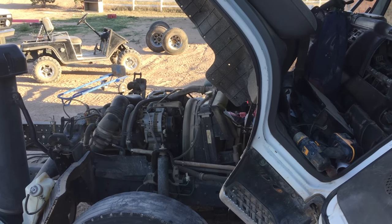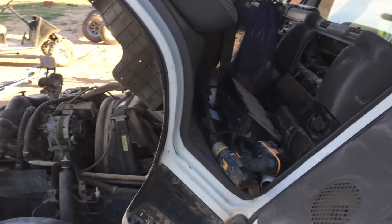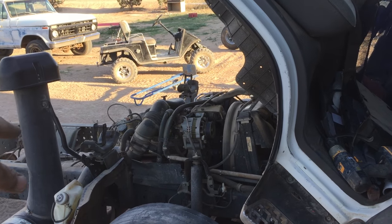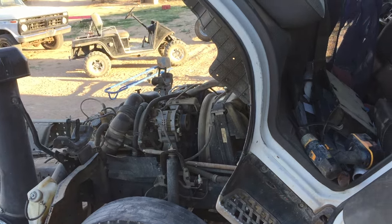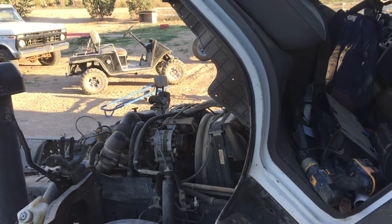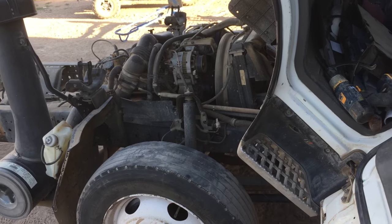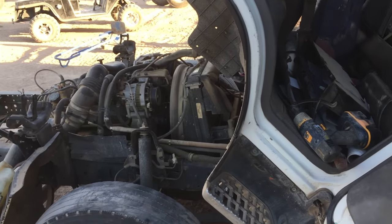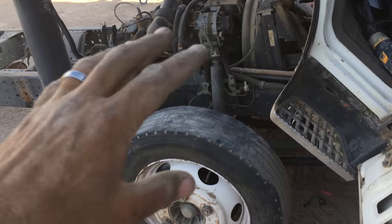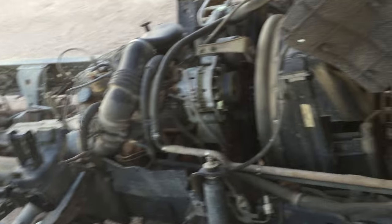We've got a 2000 NPR here. I don't know all the issues — there was a rough idle, a transmission issue, and something to do with the cluster on the dash. All of this is tied into one fuse, and it's incredible that I found it. After a little research and tracing some wires, I found it. The problem with this truck was that it had a short — it had a draw — and it was sucking juice left and right.